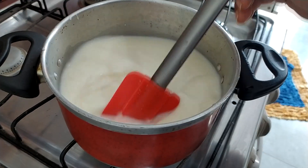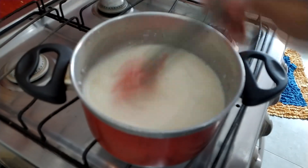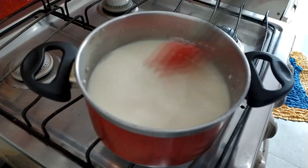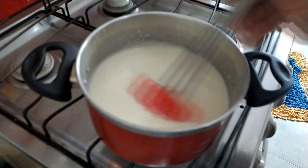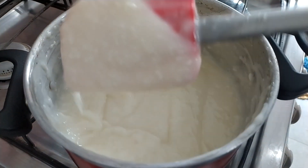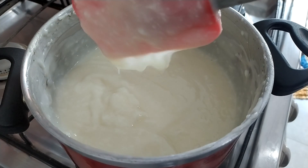Assim que chegar na consistência certa eu venho aqui mostrar para vocês. Bom pessoal, essa consistência aqui — olha, engrossou, começou a borbulhar e ficou assim. Você já pode desligar o fogo e reservar.